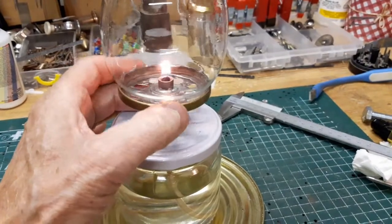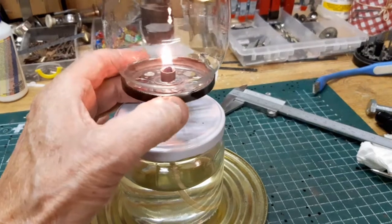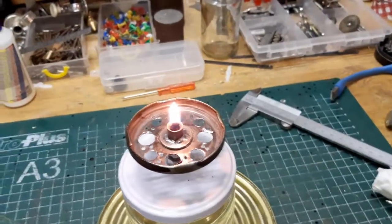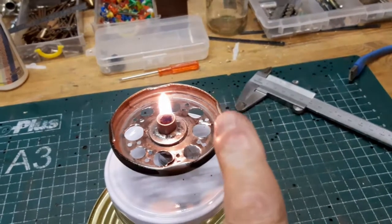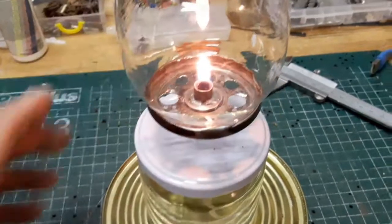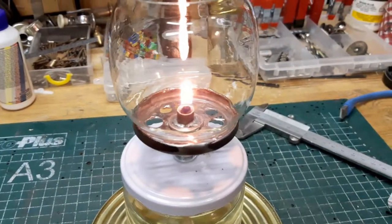Dan gaat hij zelfs een beetje spetteren in de lens. Dit is nog een keer kaarshoogte. En als je nog goed kijkt, dan zie je dat ik hier heel veel gaten bij heb moeten maken. Zoveel mogelijk. Omdat ik het glas erop zette had ik er maar drie gaten in. Ik wist ook niet hoeveel dat moet zijn. Dan wordt de vlam onrustiger, zoals je dan ziet.